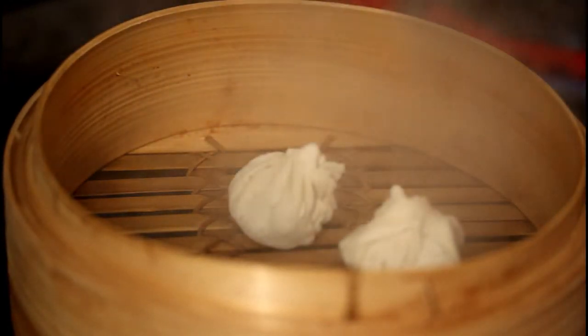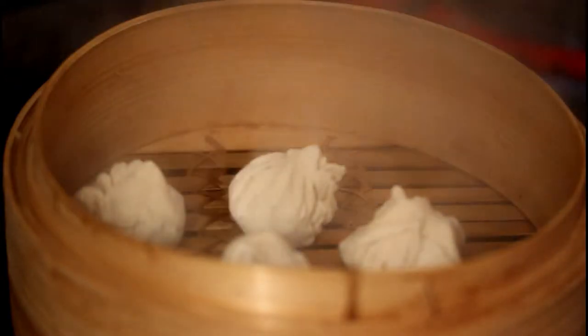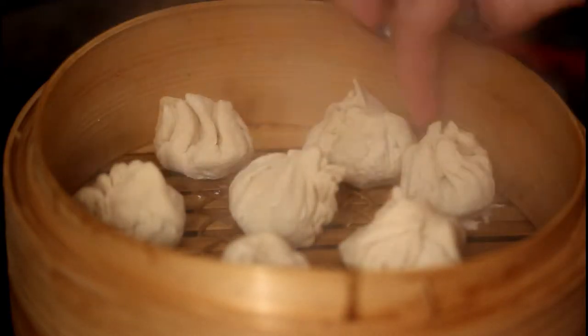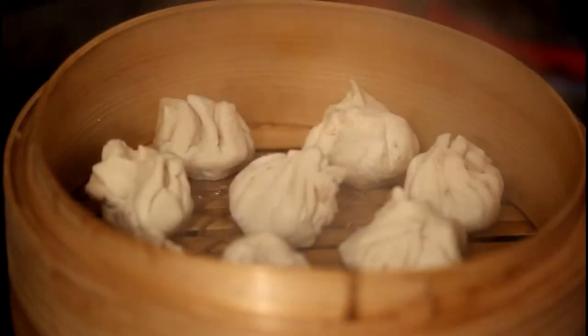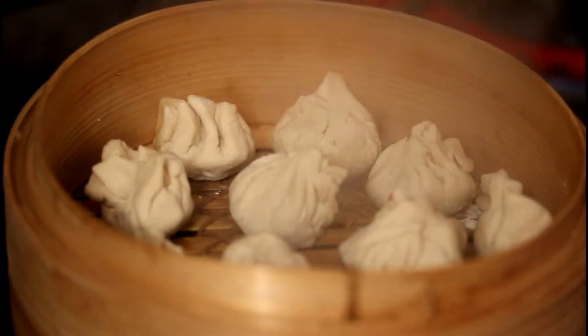Now it's finally time to steam our dumplings. Since I'm using a bamboo steamer, I use a brush with some oil so that the dumplings won't stick to the steamer. I place the dumplings, cover with a lid, and let them steam for 15 minutes.